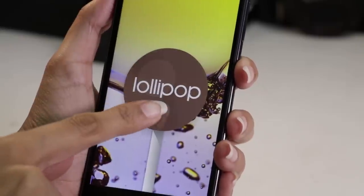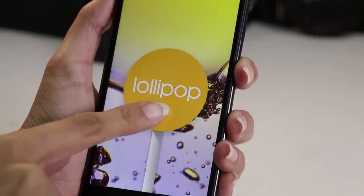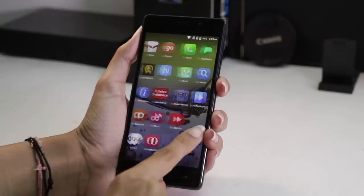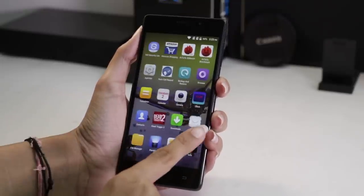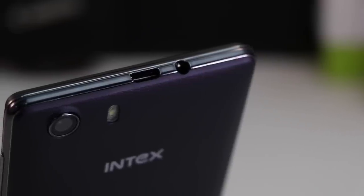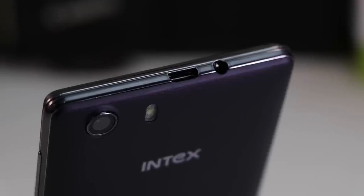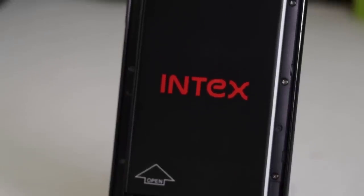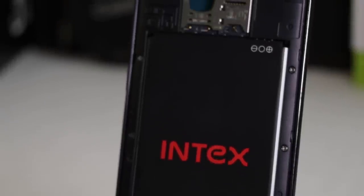On the software front, it runs Android 5.1 Lollipop. It comes with a lot of bloatware but you can get rid of most of it. The software is user-friendly and responsive. We tested it for USB OTG and found out that the unit we received doesn't support USB OTG. It is backed by a 3500mAh battery which lasts for a day on moderate usage.